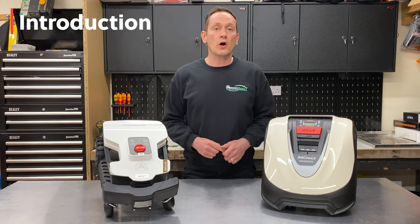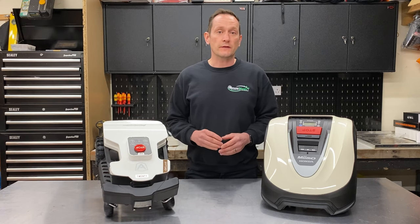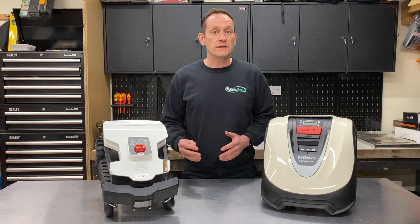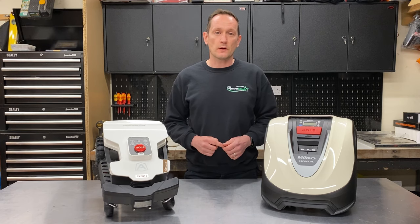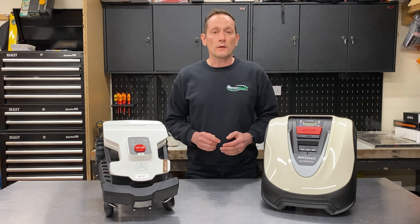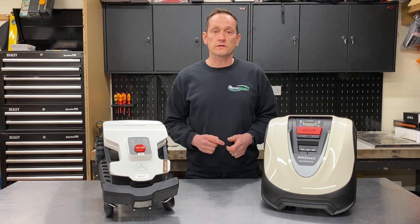Hello. Today I'm going to be looking at a Honda-branded lawnmower. Recently, Honda have been doing a lot of advertising featuring robotic lawnmowers, and we've started to get asked questions by customers on how they compare to Ambrosio robots. I've always loved Honda petrol engines, and in the world of lawnmowers, they certainly have a fantastic reputation for easy starting and long service life.